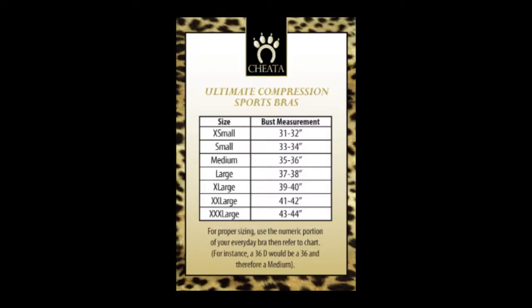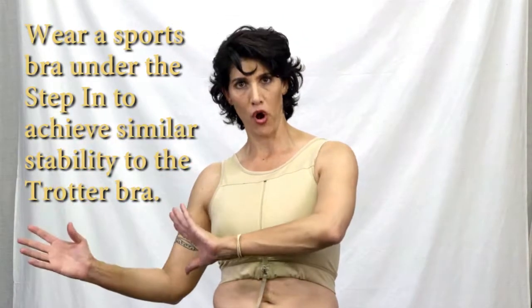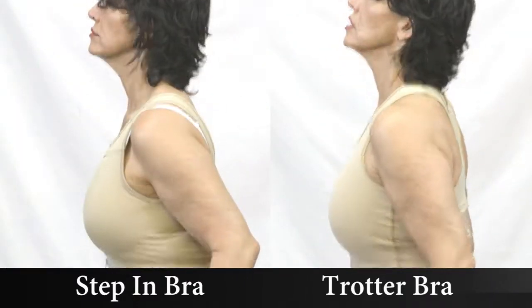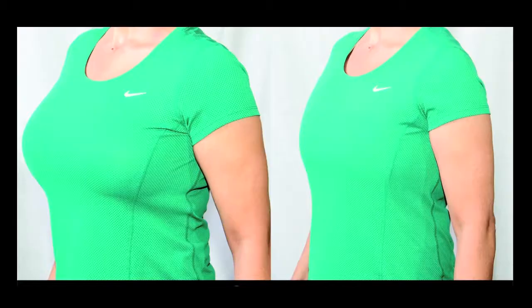The step-in bra is not as strong as the Cheetah Trotter, so if you're riding, running, or doing very high-impact activities, you'll want the Trotter. If you have a shoulder problem or lack of mobility and can't wear the Trotter, take your old sports bra and put it underneath the step-in — you'll get stability that's pretty close to the Trotter, as you can see from the side-by-side comparison. The step-in is the ideal compression bra for everyday active use: comfort, no digging, back support, and minimizing that makes your clothing and tactical gear fit better.